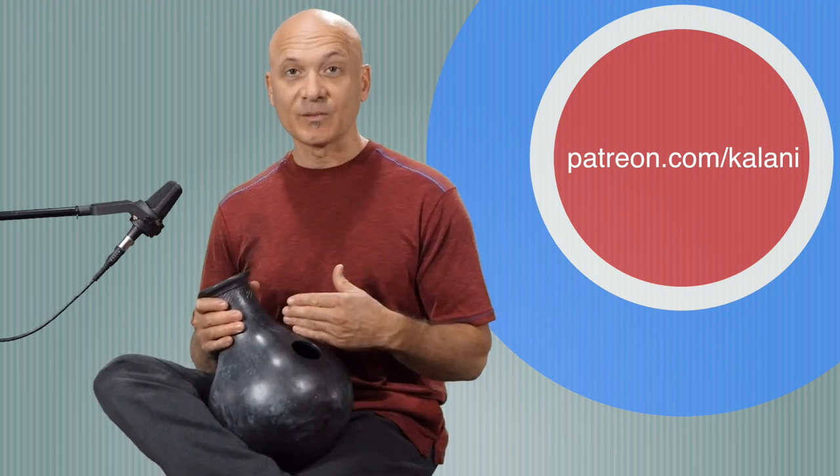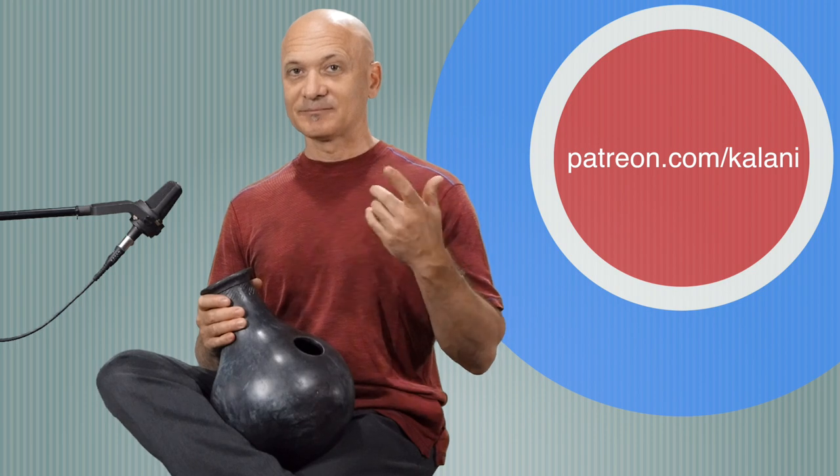Like and subscribe. Thanks for joining me in World Drum Club — I'm always interested in your comments and suggestions. Patrons, patreon.com/Kalani — you can get in touch with me more directly than here on YouTube. Here's the udu going out. Leave your comments below.